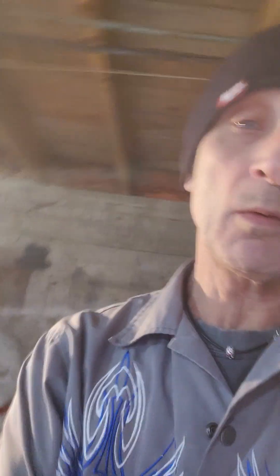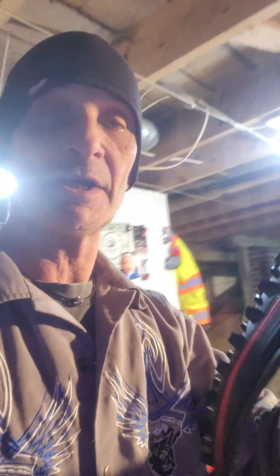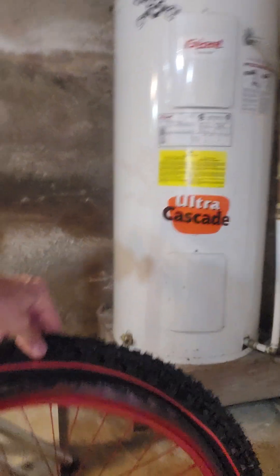I want to show you something here — I was waiting on these. Aren't those pretty? The thing is, I don't want to turn the channel into a parts-bitching channel or anything like that, but I specifically ordered these 24-inch for this build and I received 26-inch.